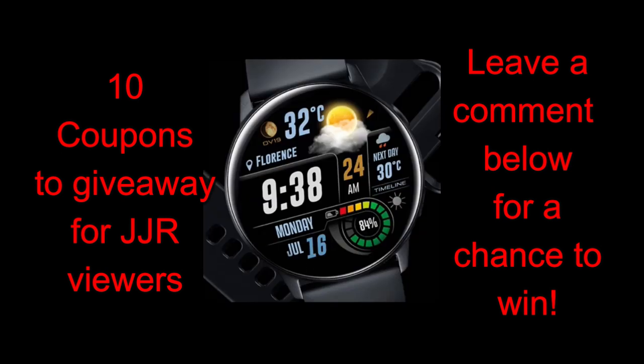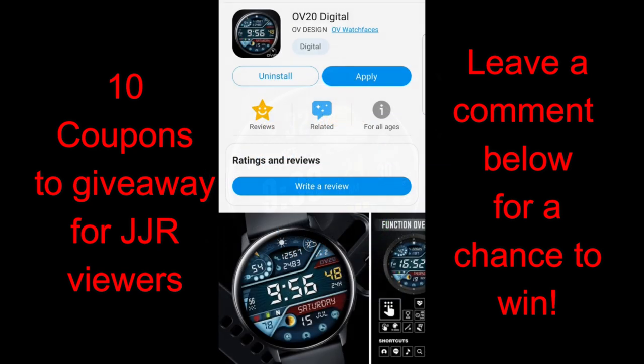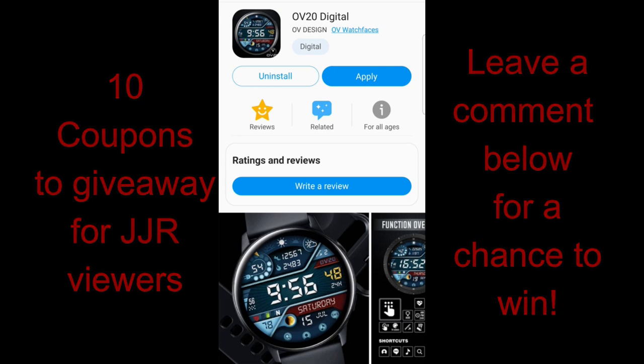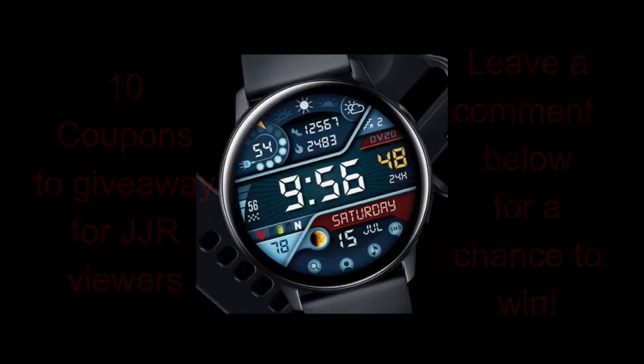I think these designs really have the potential to rise up in the rankings in the Galaxy App Store. Not only am I excited to show you these designs, but I also have 10 more coupons to give away for one of these faces — your choice. Make sure you participate in our giveaway contest and also don't forget to follow us on Instagram as we give goodies away there as well. Let's jump right into the review of these designs from OV Watch Faces.